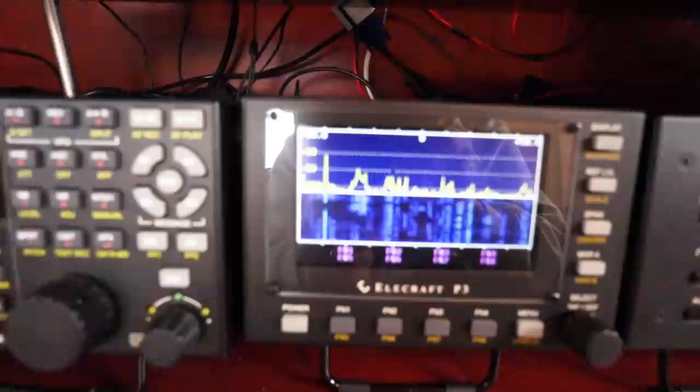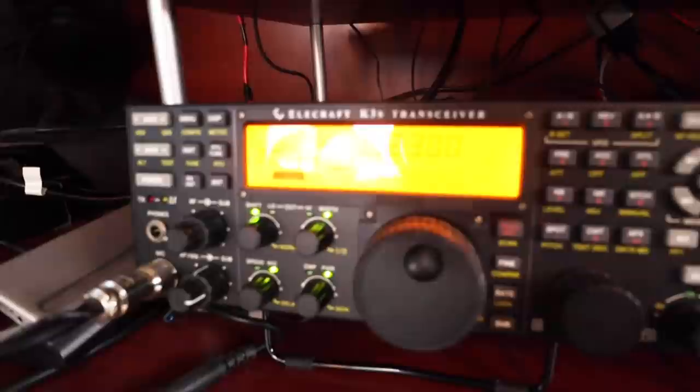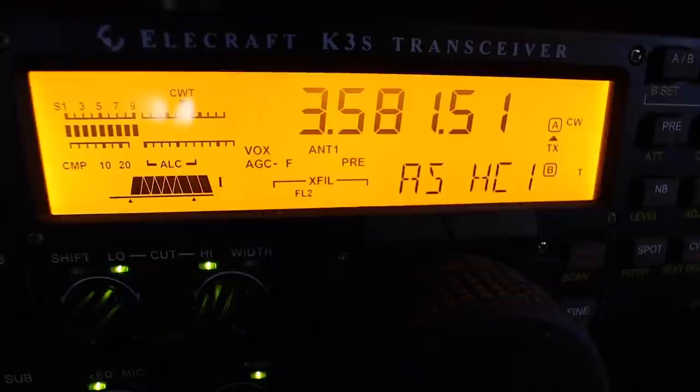100 watts will take me all over the world — even 10 watts will. This radio is known as an HF radio; HF stands for High Frequency. These are generally bands that require at least a General Class license to operate, which requires a bit more testing than the easier Technician exam, but it's not that hard. You used to have to know Morse code. This is my key right here — I use it to talk to people.